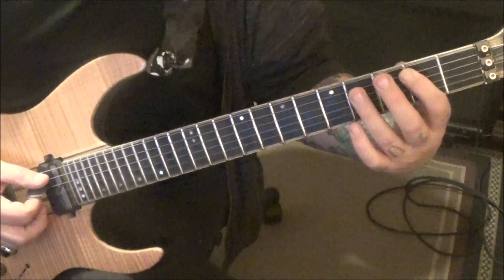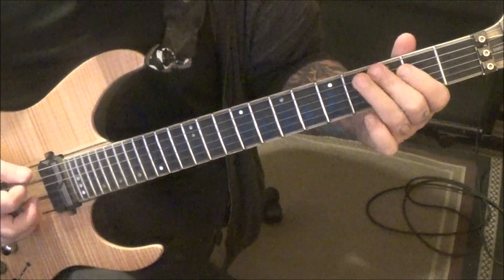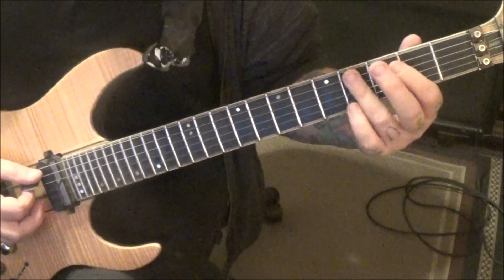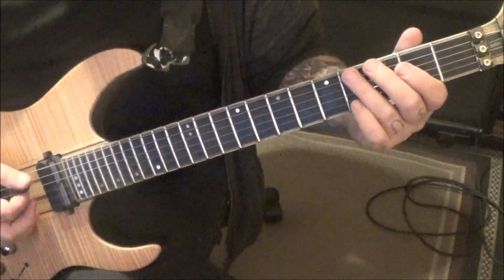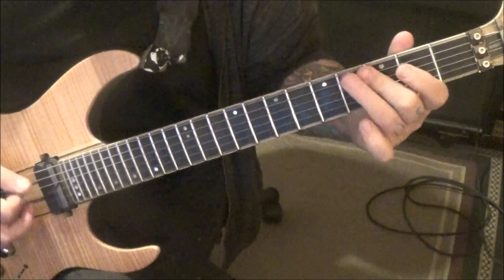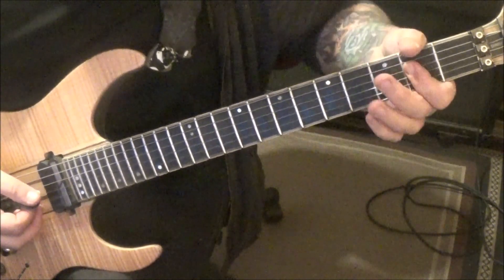Right here it's palm muted, alternate picked: four, three, four. I'm seeing people go four, two, four — it's not. It's four, three, four. Not a big deal because it sounds cool either way. Then right back to the 2 on D and G.